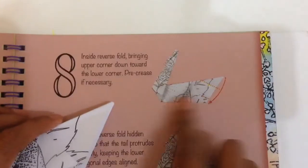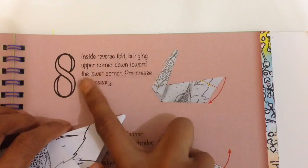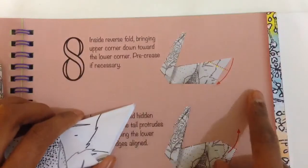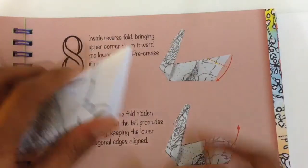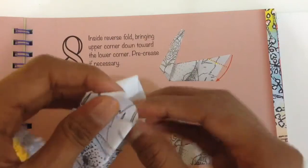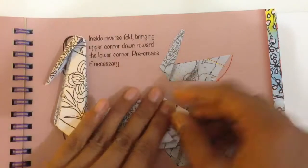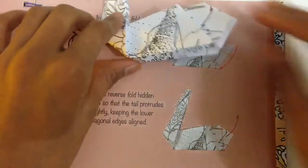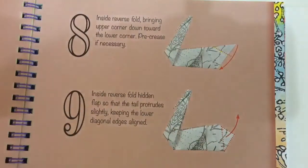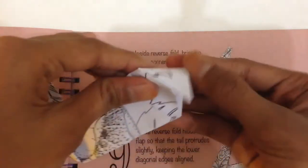Then you do an inside reverse fold, bringing the upper corner down towards the lower corner — pre-crease if necessary. So it looks like this; you just have to push it in like this.